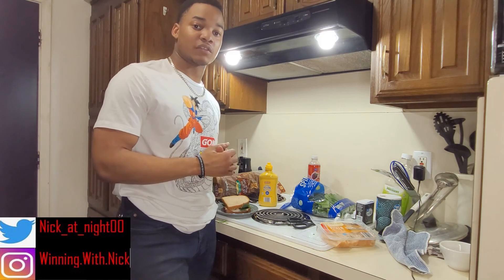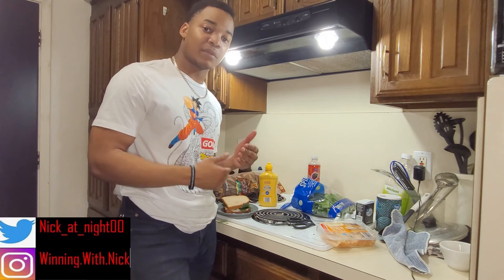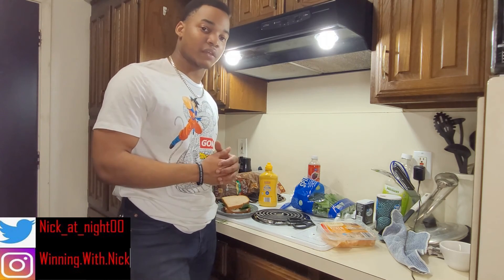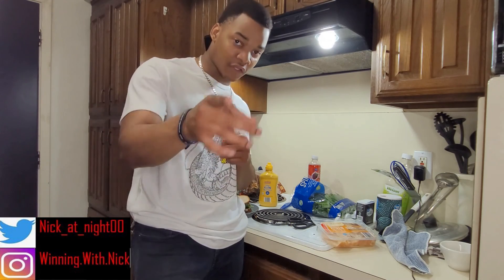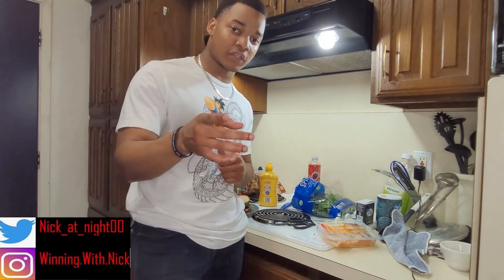Thank you guys for the continued support. Don't forget to like the video, share it with your friends looking for a healthy snack. Comment below what you think about it, how it tastes, or any suggestions for future videos. Thank you guys. Hope you enjoyed the content. Thank you subscriber for the suggestion and for the question. Go be great and win in your own life.